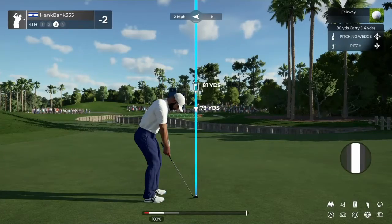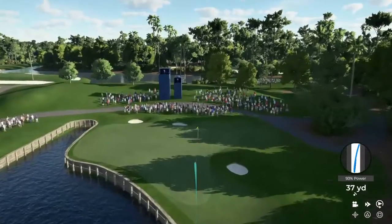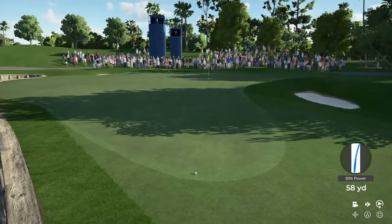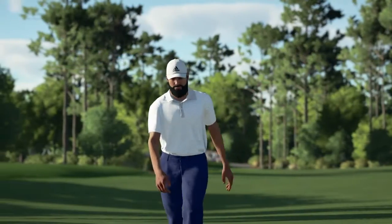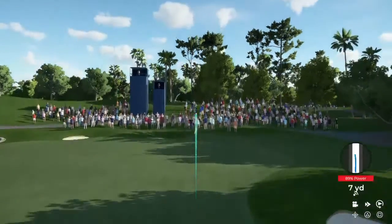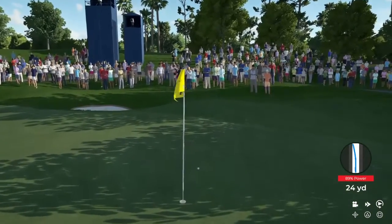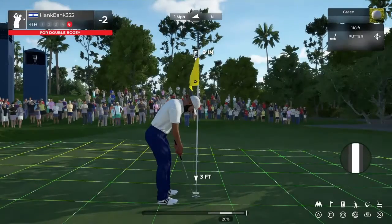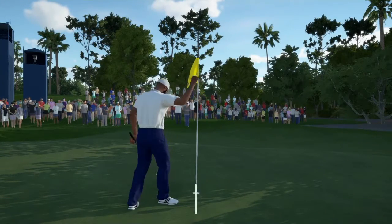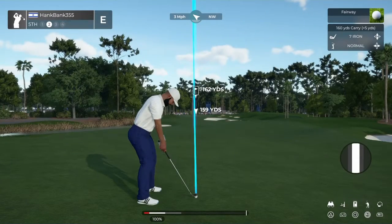Good shot's looking like. Double bogey. Let's see what the scorecard says.